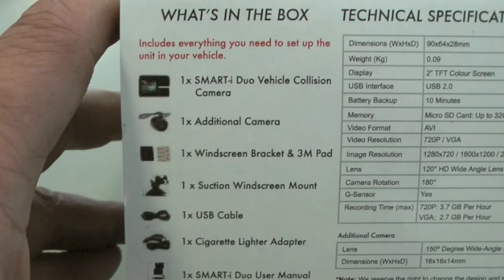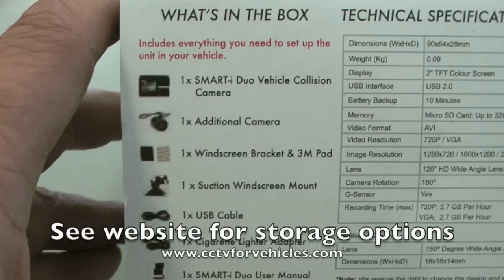The camera comes supplied with all the brackets and cables you need to install it into your vehicle. All you will need to get up and running is a micro SD card. On our website we offer the camera with a choice of micro SD cards for recording storage.